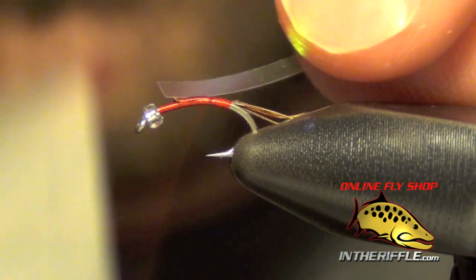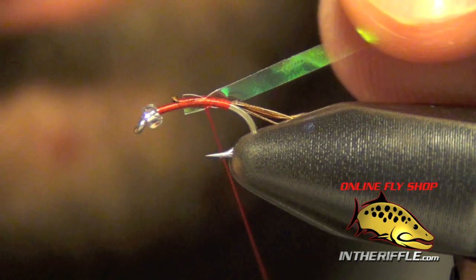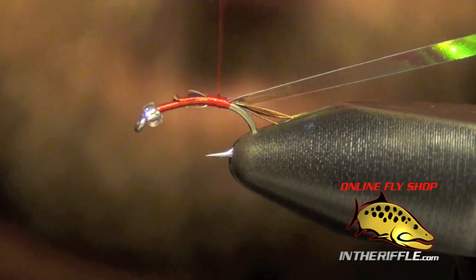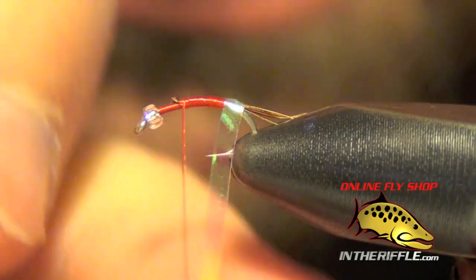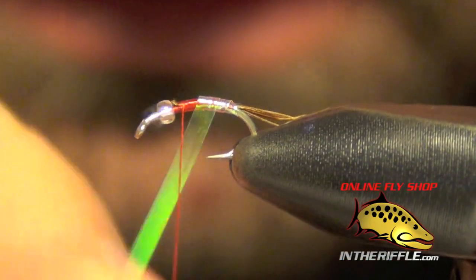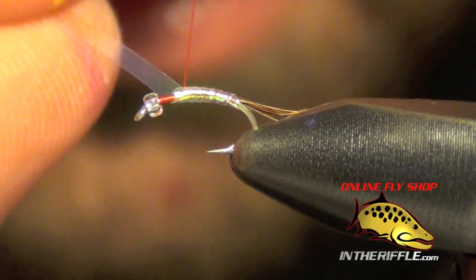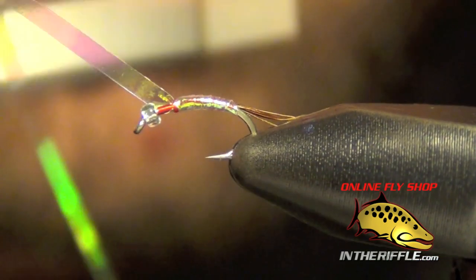Now we're going to tie in a little bit of pearlescent tinsel — you can also use a piece of flashabou for this step as well. We're going to take that piece of tinsel and wrap it around the fly, pulling it tight until we get to the thorax where we can capture the tinsel.